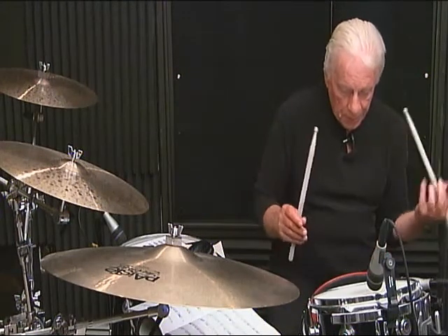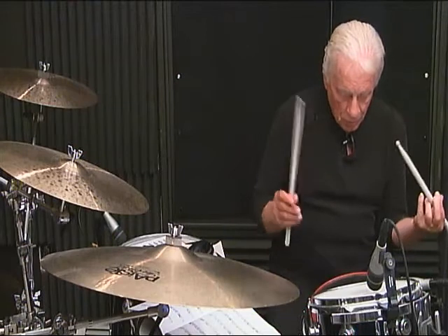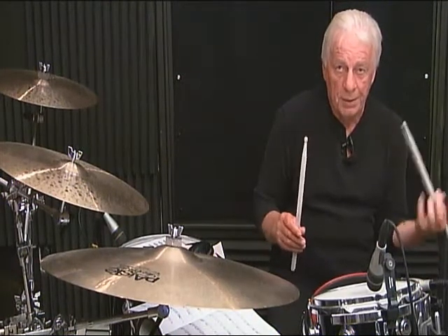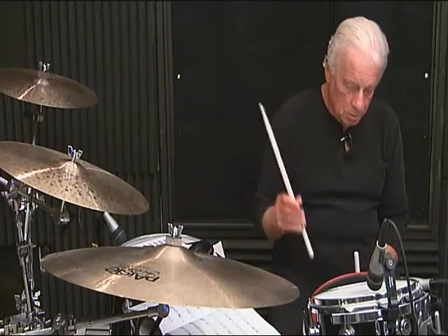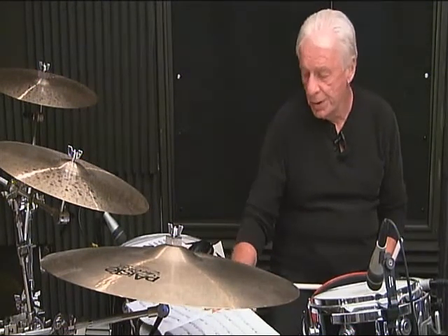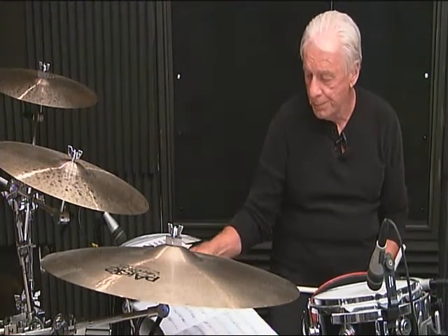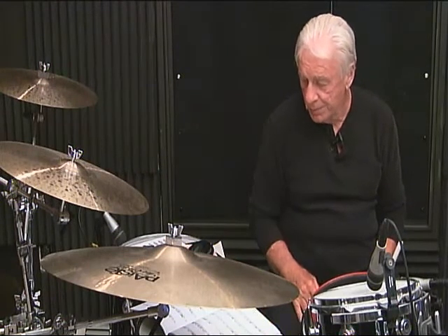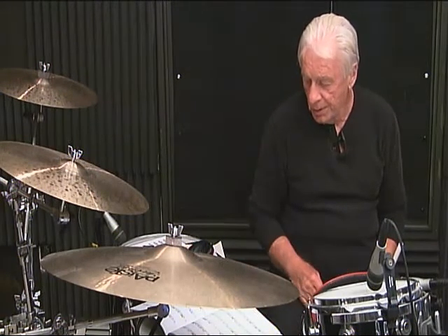I recommend you play alternate strokes when doing this. Make sure that the right hand and the left hand sound the same. Occasionally I will play just with one hand for visual purposes — I have the book on the floor tom-tom. I should put it on the music stand, but at the music stand I have to take down my cymbals, so we're going to deal with it this way.